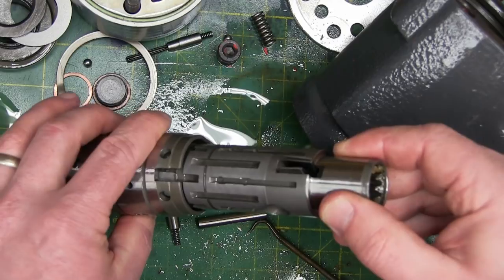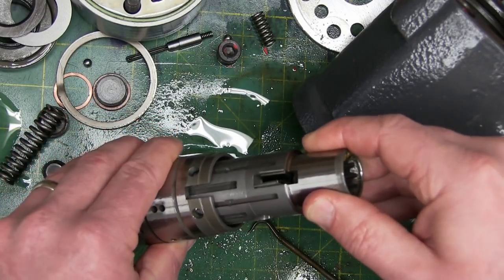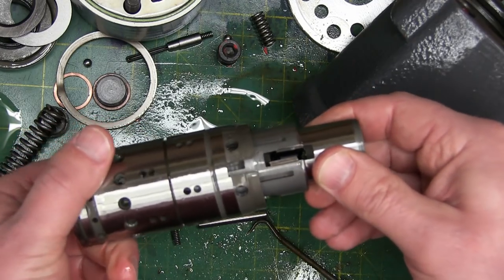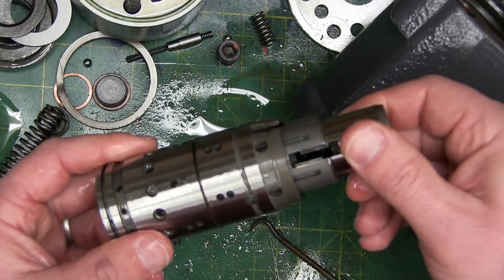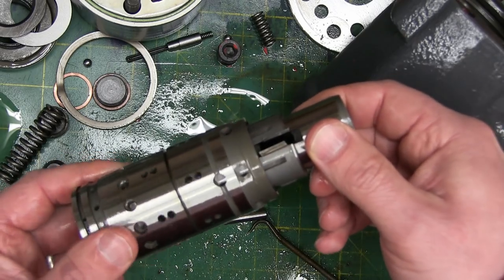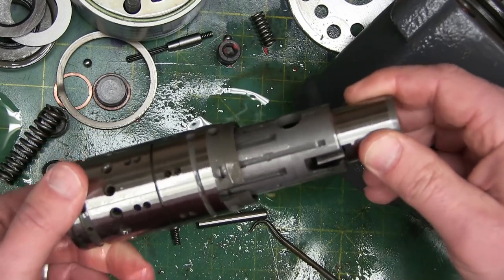On the inside of this valve body will be the same crosshatch pattern, and the match fit of this — this is where the amazement really comes in. Fits like a glove. There's nothing physically touching — you can feel it's riding on a layer of oil. Just beautiful.